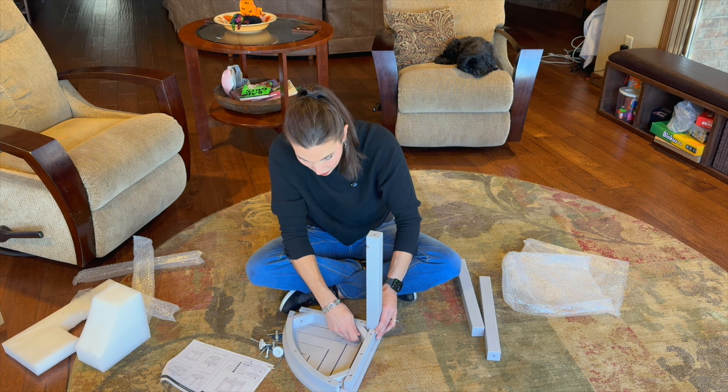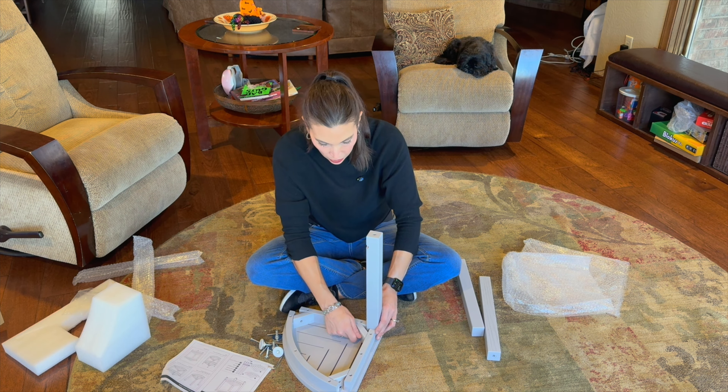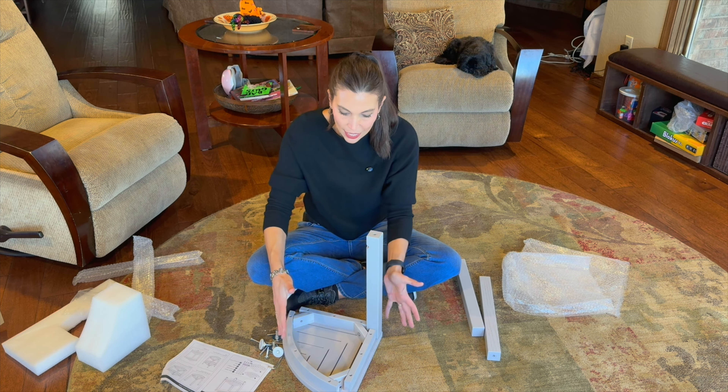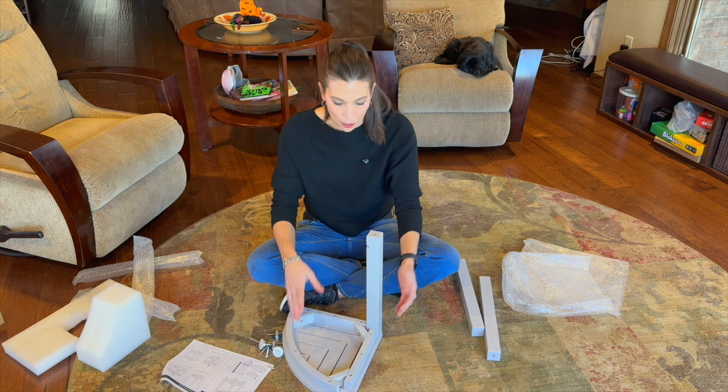When this is assembled and finished, it will hold 250 pounds, which is a nice amount of weight. Because of the size of it, it can fit right in the corner and be nice and space saving.